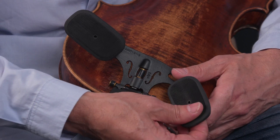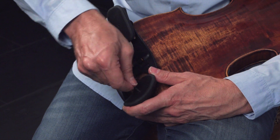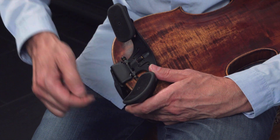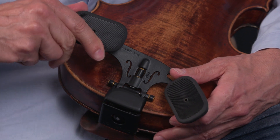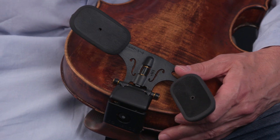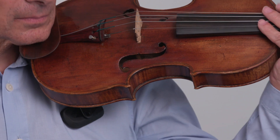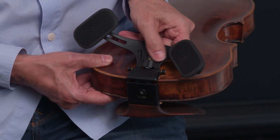Once you've found your ideal position, you can fasten it with a key, or tighten it by turning the slider clockwise with your hand. You can also adjust the angle of the shoulder rest with the knob. Your Dolphinos rest system can be adjusted up to a 45 degree angle.